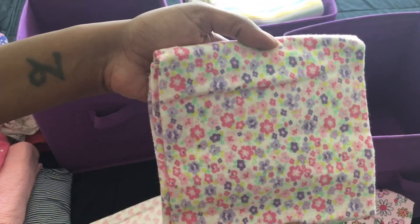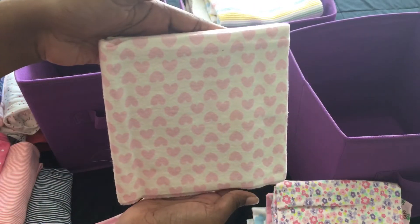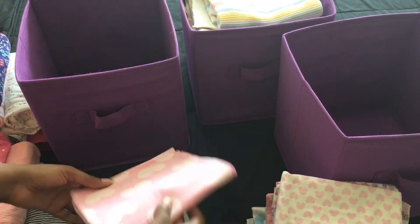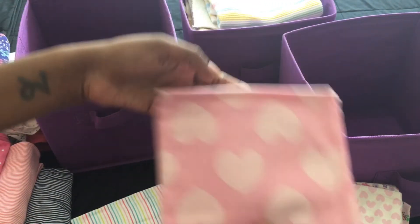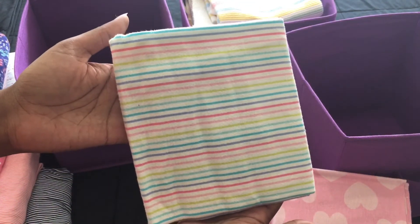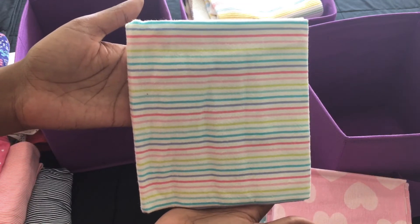I liked all the flowers, pretty colors. Again, these are all receiving blankets. Pink and white. White with pink hearts. Another one - big, bold hearts, so cute. And the last one in this container - I love all these colors. This is more I use for like Easter, summertime, springtime, but I like all these colors.